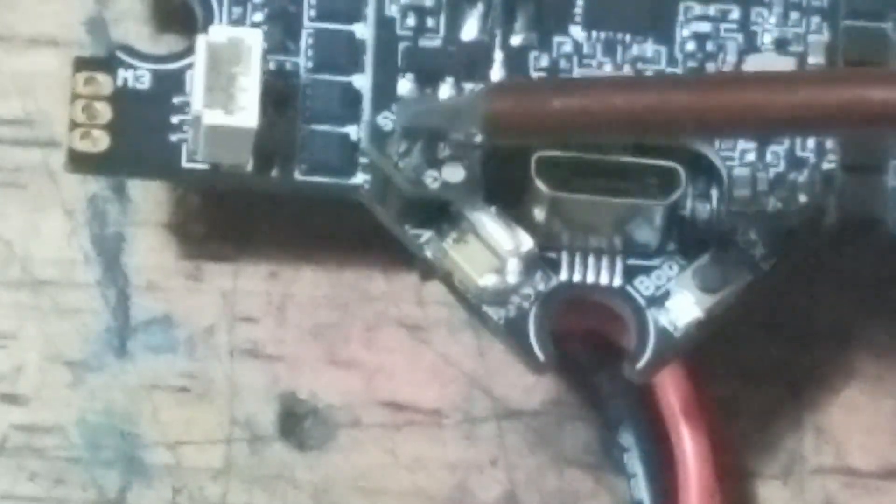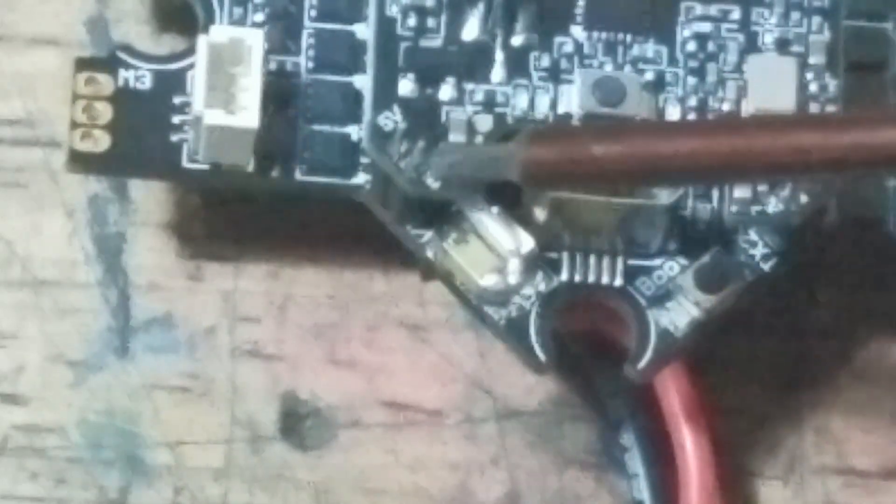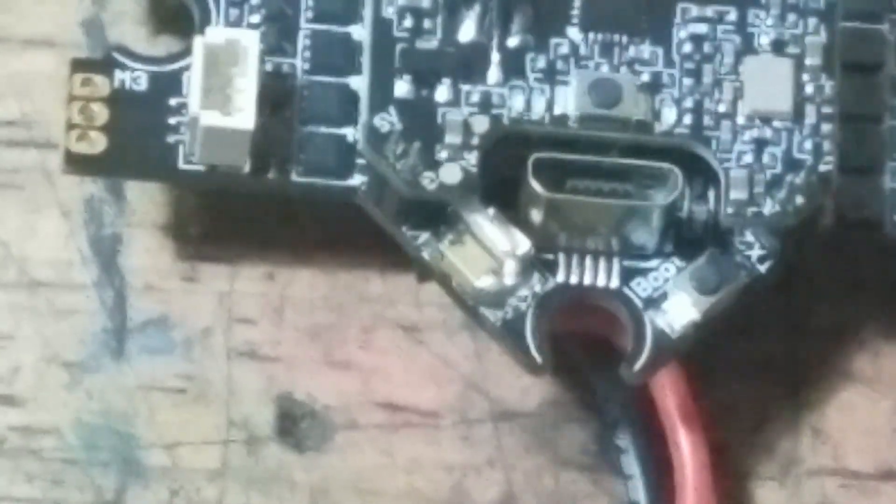We want to make sure we leave enough wire so it can come back around to the front of the drone. If you fly with a high camera angle, you're definitely going to want that extra wire so you have some slack to adjust your camera angle to match the one on the drone.